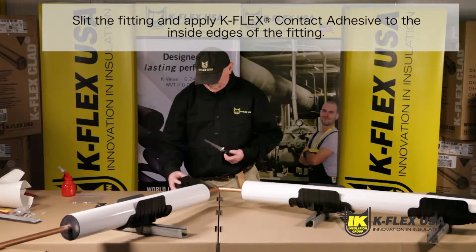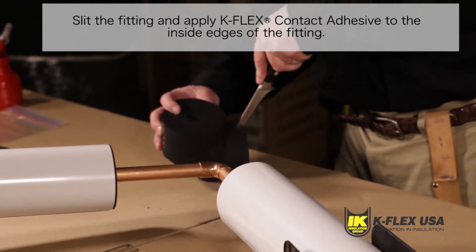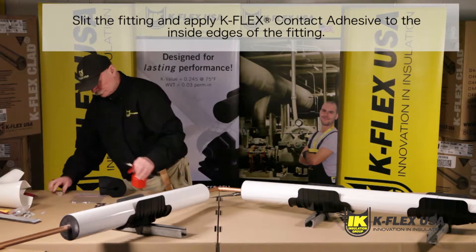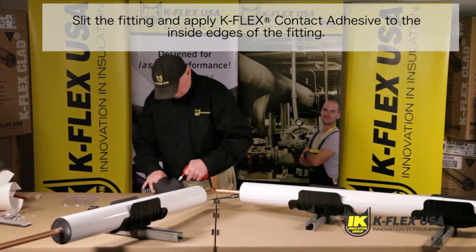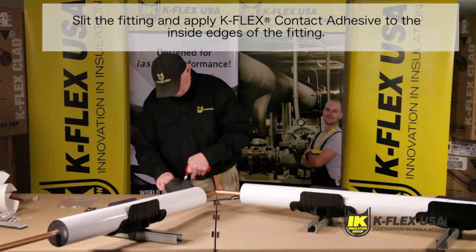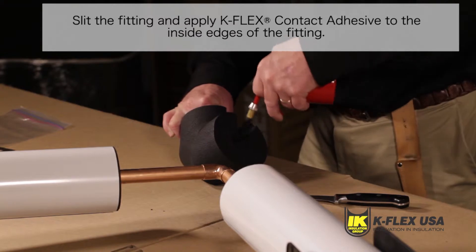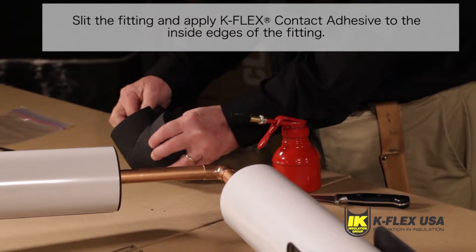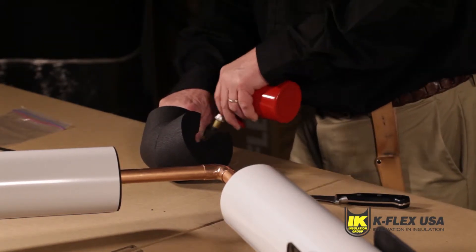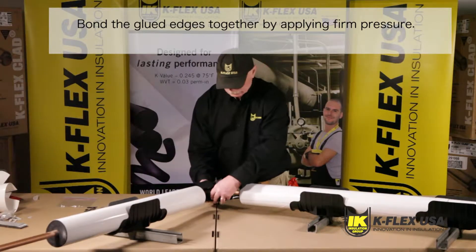If you need to install Kflex Clad Molded Elbows, start by installing our Kfit Elbow. Kflex USA offers prefabricated fittings in various thicknesses and diameters to simplify applications through considerable savings on time and material. Our Kfit fittings are mechanically prefabricated under a high level of precision and give an excellent fit. Start by choosing a fitting whose size corresponds to the size of the pipe that needs to be insulated. Slit the Kfit Elbow by its throat using a sharp knife. Apply Kflex contact adhesive to the inside edges of the fitting, brushing from the inside and out. Position the Kfit Elbow on the curve that needs to be insulated. Bond the glued edges together by applying firm pressure.